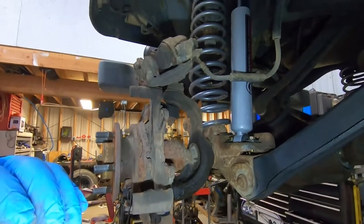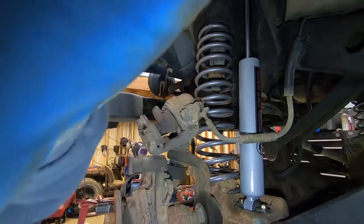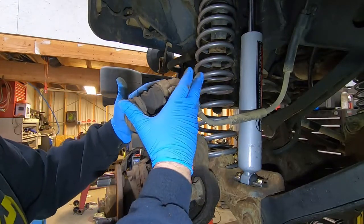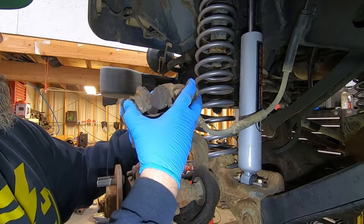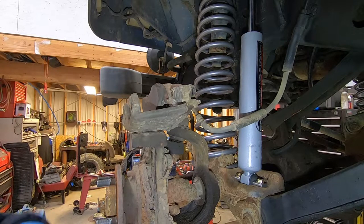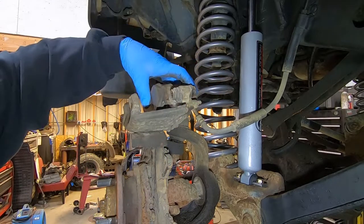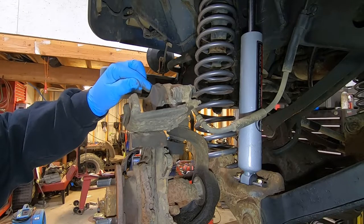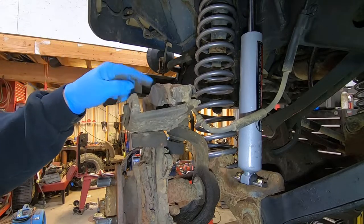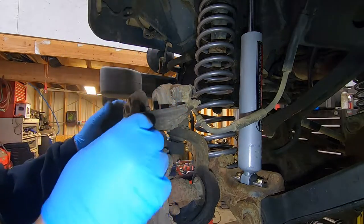The next thing is to pull the pads out of the caliper — super easy. All you have to do is push out and up and the pad slides out. Then you can use a C-clamp or caliper tool to push the piston back. Leave the pad in there so you don't damage the piston, because a lot of times these pistons are phenolic plastic and you can damage them pretty easily. The tool I have — I'll link it in the description — actually does that for you, so pop the inner pad out and use it.